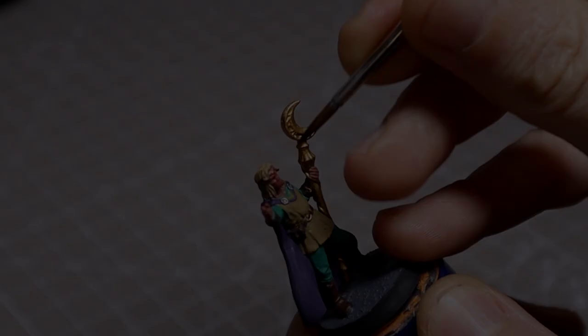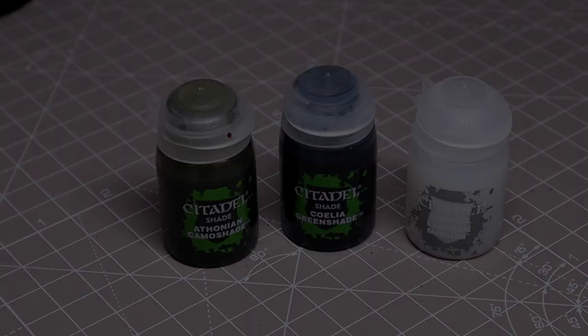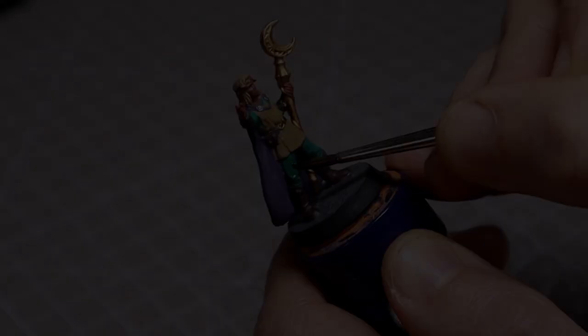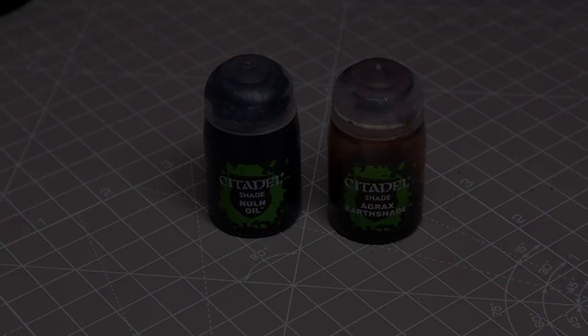We'll begin shading by applying Reikland Fleshshade to all of the flesh areas. After this we'll move on to a mix of Carroburg Crimson shade, Celestra Green shade, and Lahmian Medium in equal amounts to coat all of the green areas. Once the green is done we move on to a 2-to-1 mix of Agrax Earthshade and Nuln Oil for all of the brown, leather areas, and the hair.